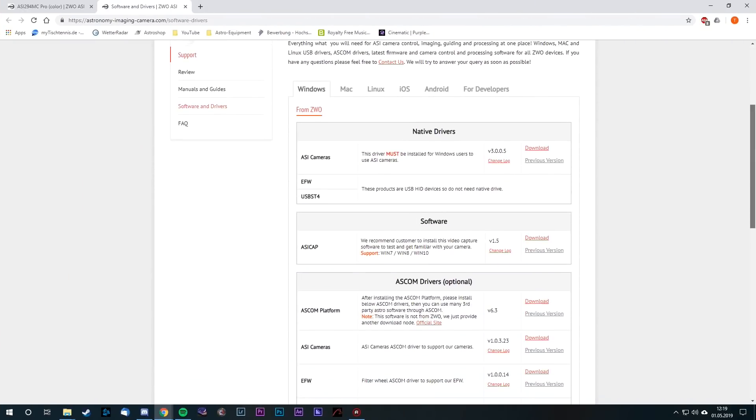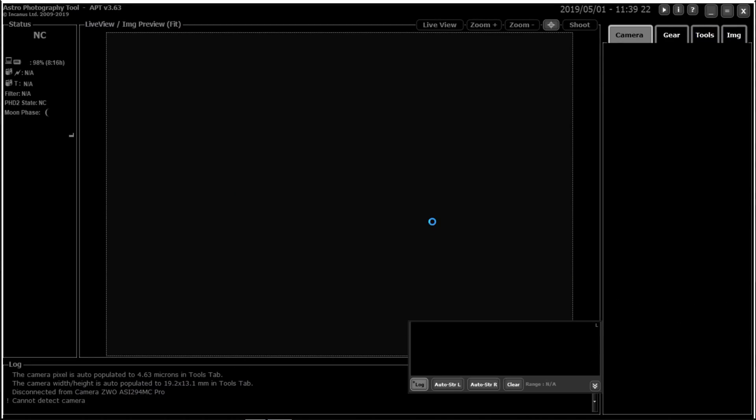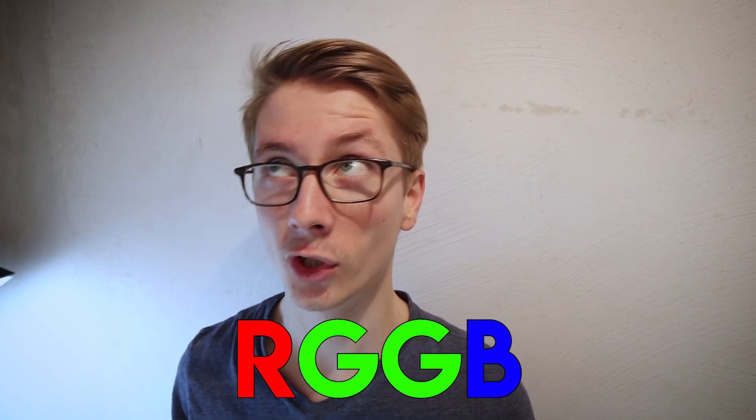I simply had to download two drivers from the ZWO website and with a shift-click on the connect button in APT, the camera was ready. But as always with new equipment, there are a few things you need to get used to. Cooling down and warming the camera up can take a lot of time, and it doesn't spit out raw DSLR files like CR2 or NEF anymore. Instead you now have to handle these FITS files. You need to de-bayer these files with an RGGB Bayer pattern in order to see any color in your images. The good thing is that APT can preview the de-bayered images and my processing software can convert the final stacked image into a TIFF file, which I can work with in Photoshop.